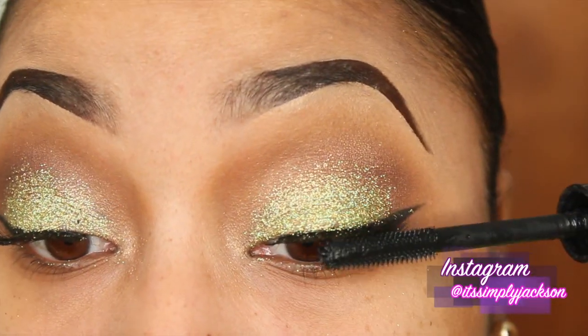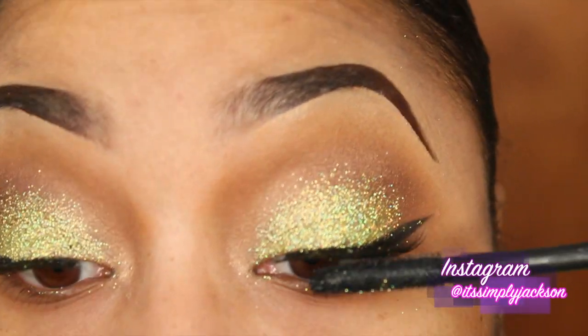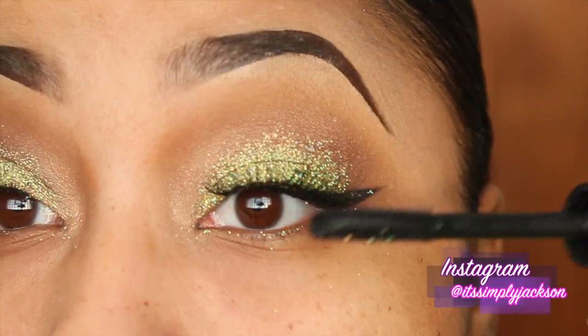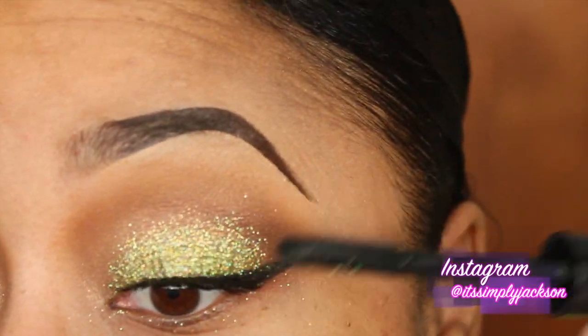Next taking my mascara, I am just marrying my natural lashes and the faux lashes together. I am using the MAC Cosmetics Extreme Dimension 3D mascara. I really love this mascara — if you have been looking for a great mascara, I would say try this one.